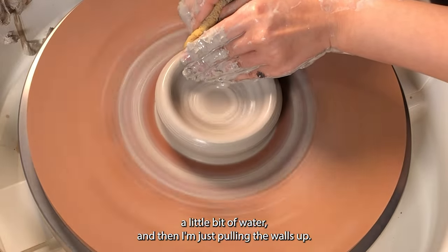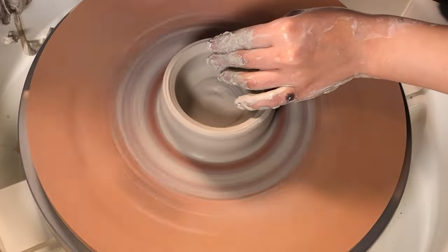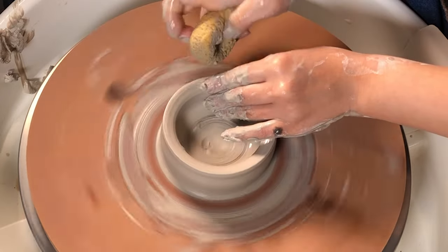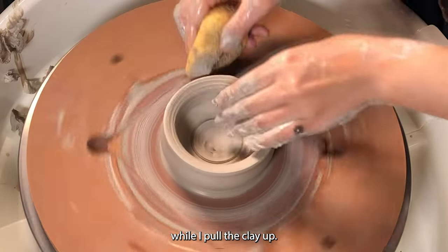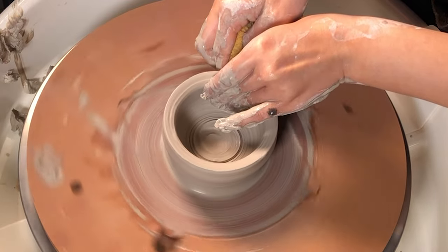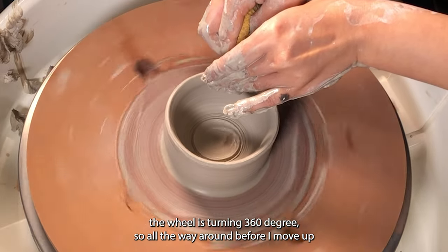Then add a little bit of water and then I'm just pulling the walls up. I lower the speed of the wheel while I pull the clay up. When I'm pulling, I make sure that for each pull, the wheel is turning 360 degrees — all the way around before I move up the clay.